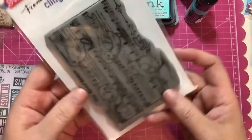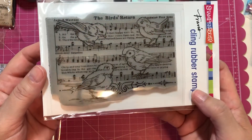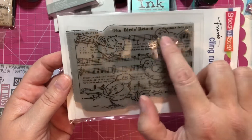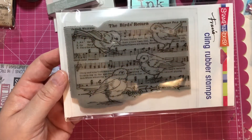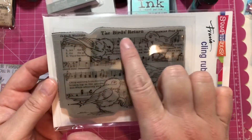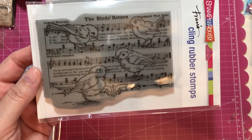I also saw this cute little stamp — I just thought it was so adorable. These birds remind me of the Maggie Holmes birds, so I kind of wanted to color them in blues, yellows, and some pinks. I love the little music notes in the background, and it's called The Birds Return. I thought that was a really cute stamp.